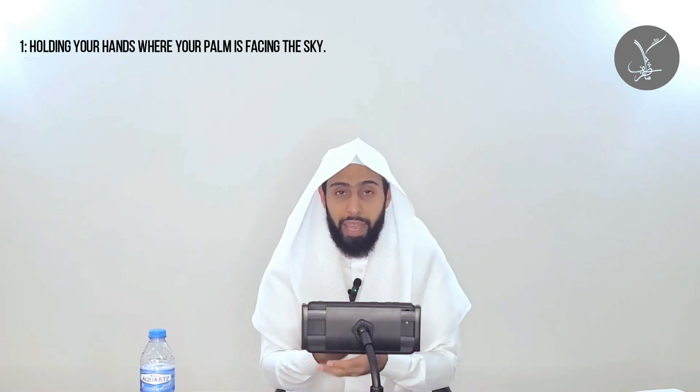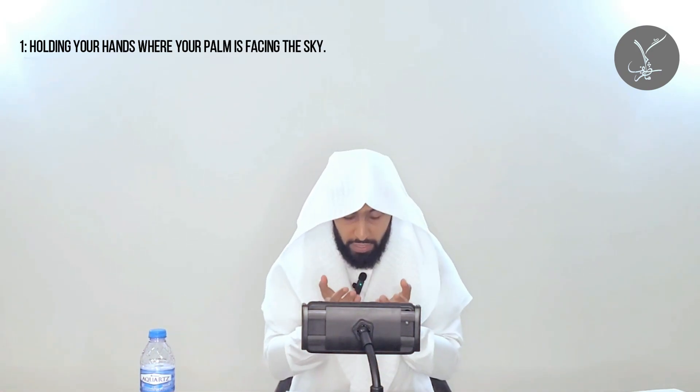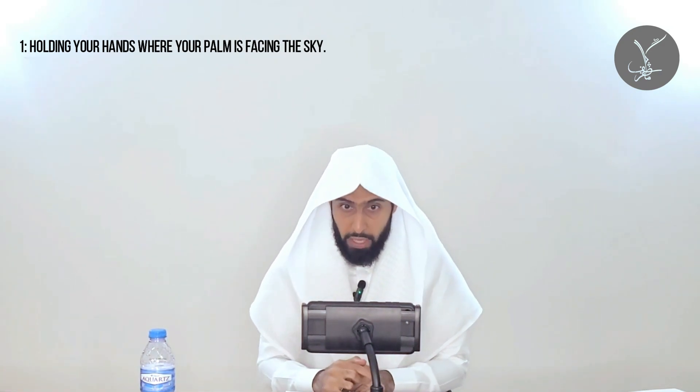The first manner is the dua of asking Allah: you hold your hands with the palms facing the sky and the back of your palms facing the ground. Some ulama also mention that you lower your head so that you are looking into your palms — your palms facing your lowered head while also facing the sky. This is one of the sunnah methods of holding the hands in dua during salah.